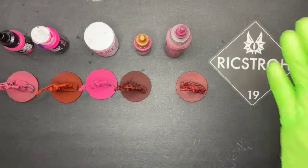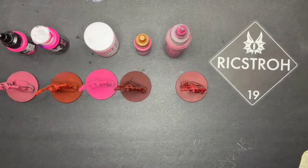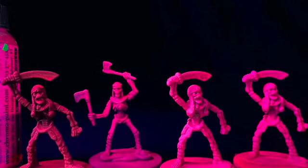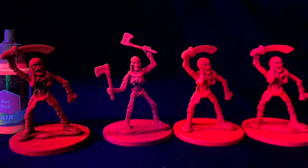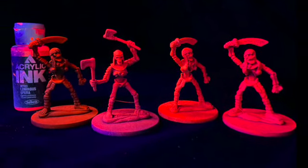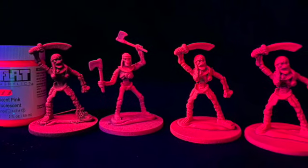Let's see the groups together. In the end, they all work great under the black light. SoFlat is the most opaque, followed by Pro Acryl as the second most opaque. All the others behave the way a standard fluorescent paint should, with the exception that Army Painter is just a little more transparent — a very pleasant surprise.